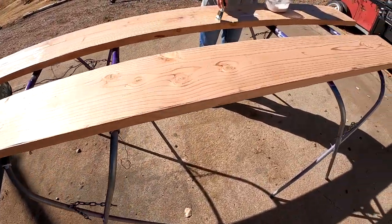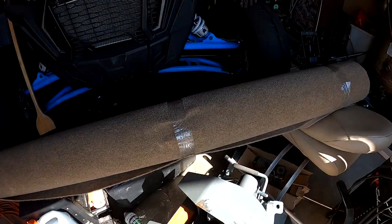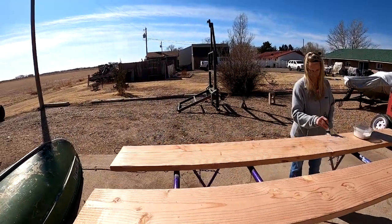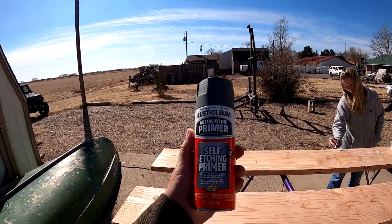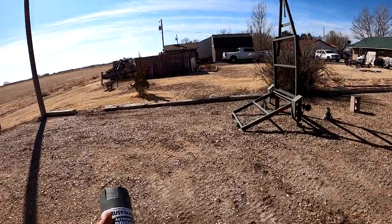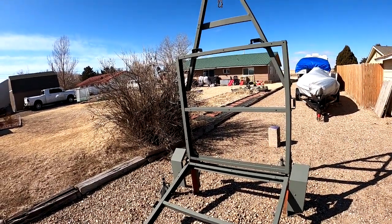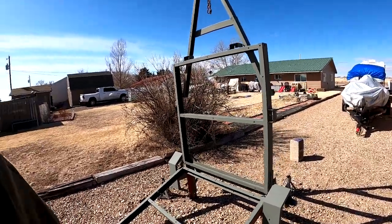We're going to do probably three or four coats on these boards, then we'll drill holes through them. We got this carpet right here that we picked up yesterday from Home Depot, and we'll use that to wrap these boards up. I'm going to get to work spraying the bottom half of the trailer. What I'm doing is using this self-etching primer basically so that if it gets scratched up, I can just hit it again. We're going to leave it that army green color because it matches the boat.